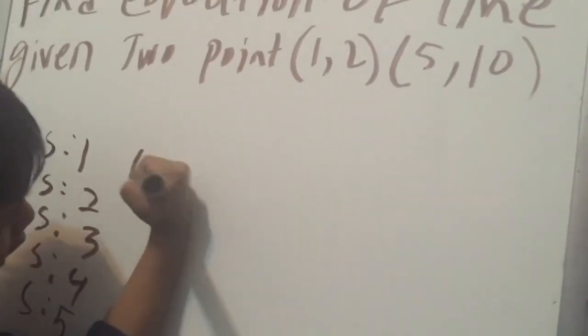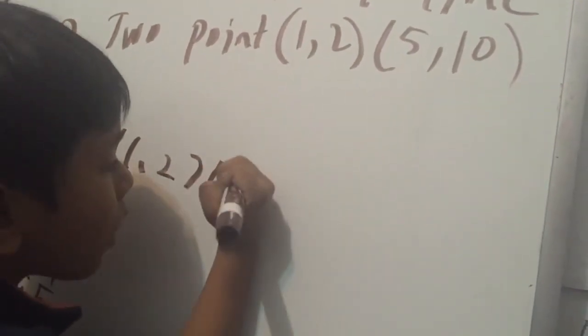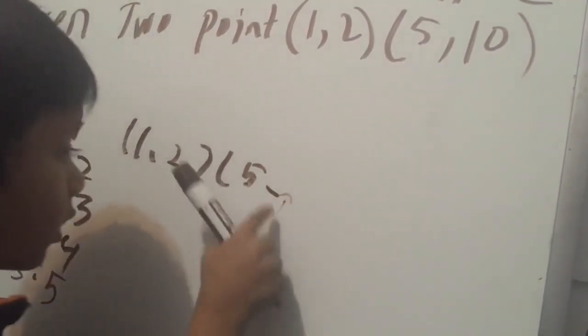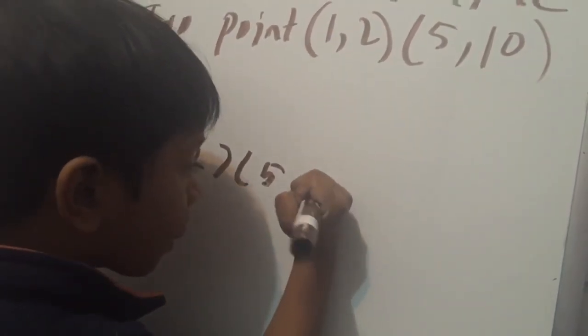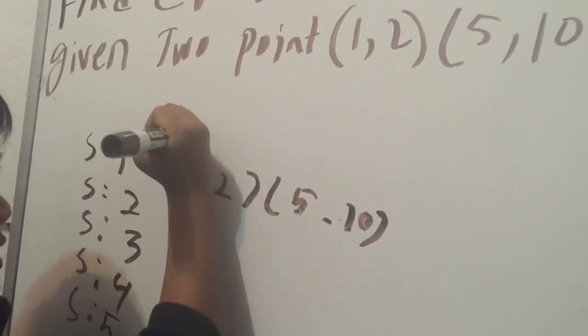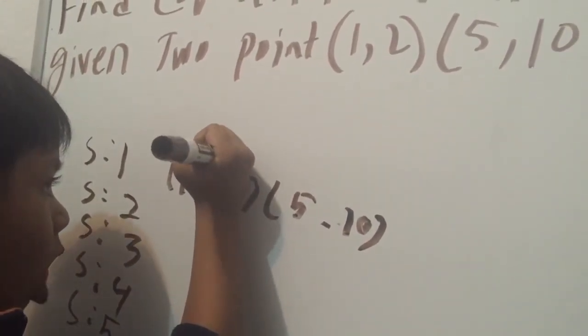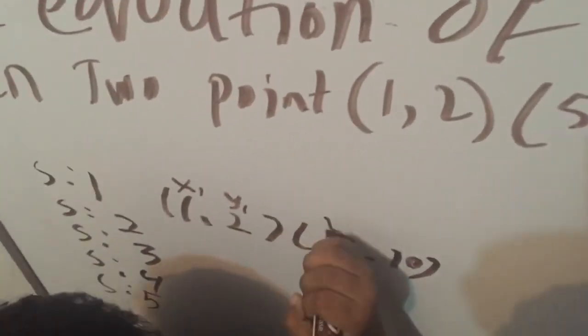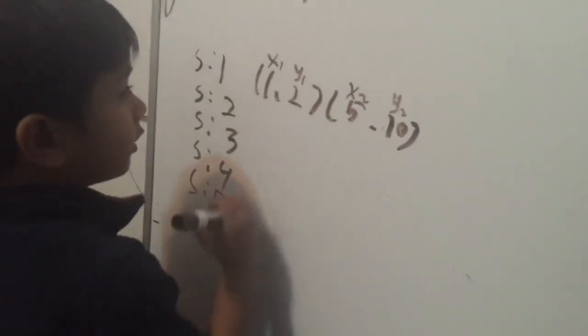1, 2, 5, 10. And 2 is Y1, so 5 is X2 and 10 is Y2. So all of the points we have: Step 2 is M.